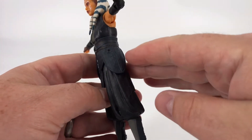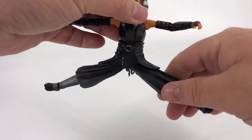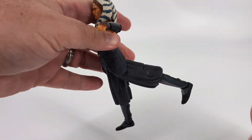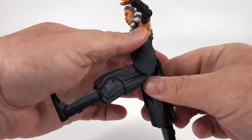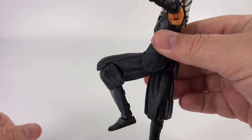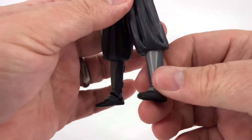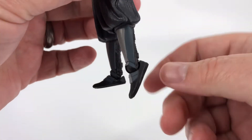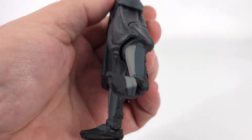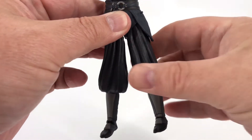Down here at the legs, it's where things get a little more complicated just because of all the geometry going on. You can get her about that far out — so you're not going to get a full split out of her, but it's still enough. You can kick forward about that far, kick backward about that far. At the knee, you can see what they've done with the cutout — you're going to get just maybe just over 90 degrees at that knee. And then down here at the feet, you can bring the feet down, you can bring the feet up, and you can tilt them quite a bit. You also get thigh rotation — you can go that far out and that far in.